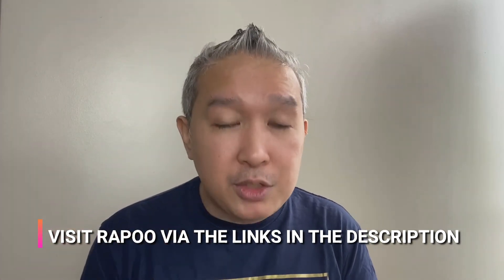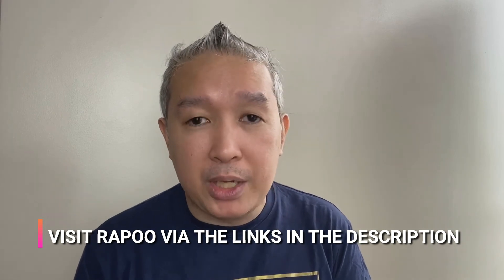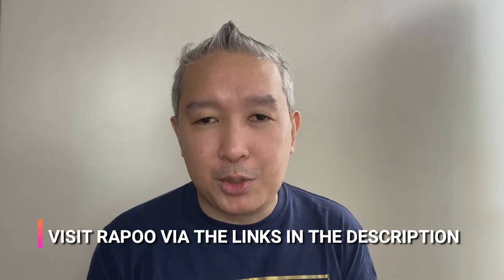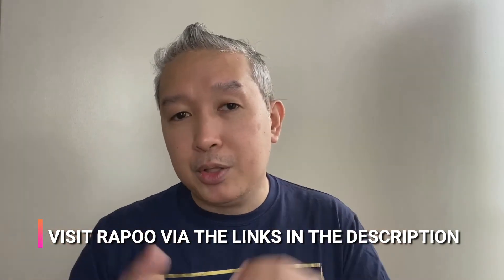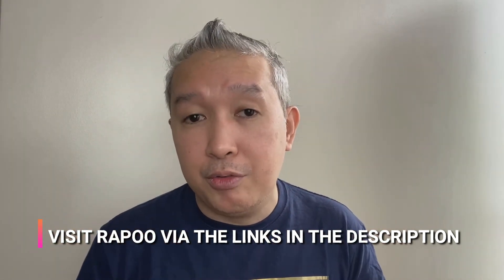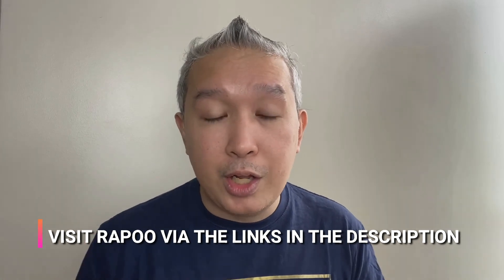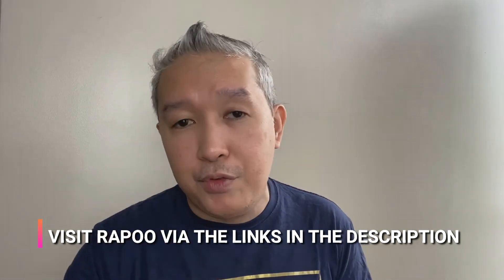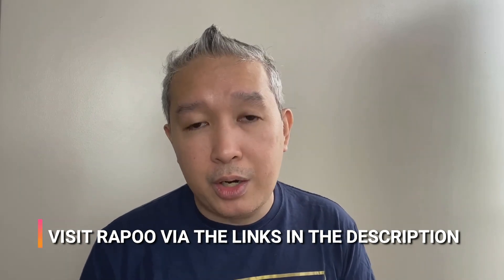Please go and visit their Facebook page, contact them, and ask if you have any questions about their products — their link is right there in the description below. They will respond to you very quickly. If you're looking for Rappu products in the market, visit your favorite tech store or department store and they will be there. If you can't find them, reach out and they'll be more than happy to direct you to a store that carries them. Thanks again, Rappu Philippines.